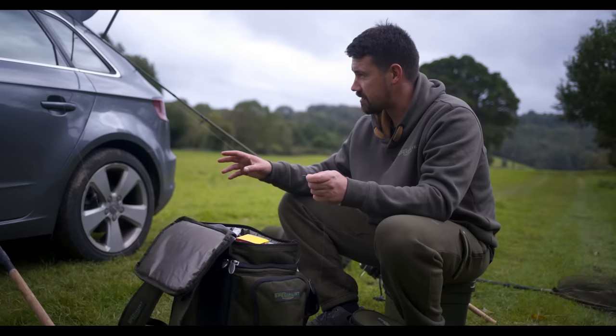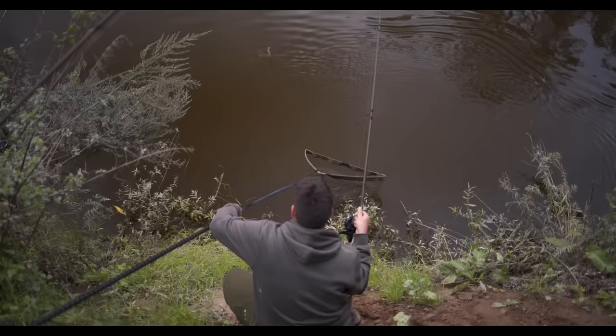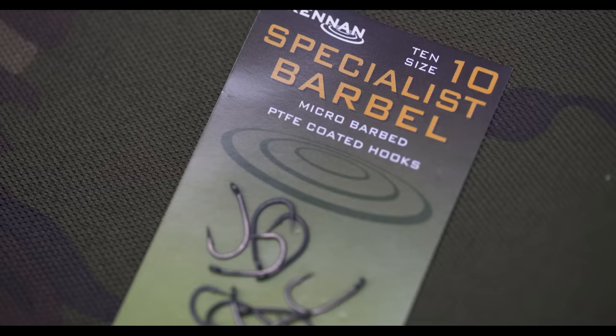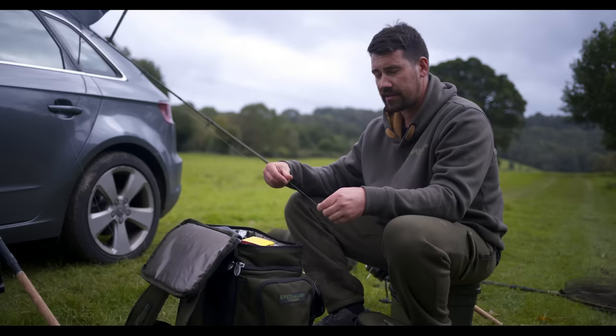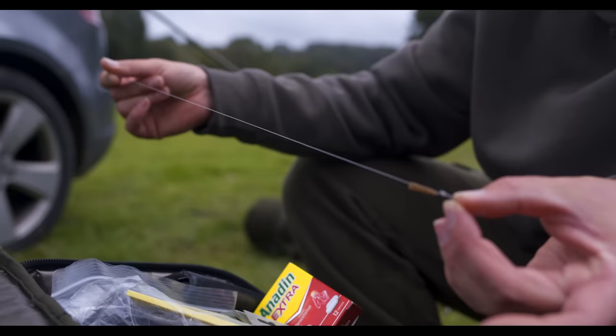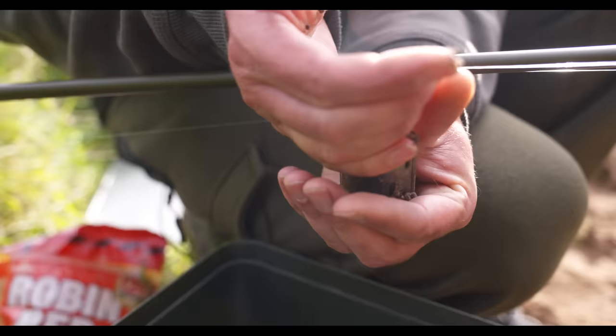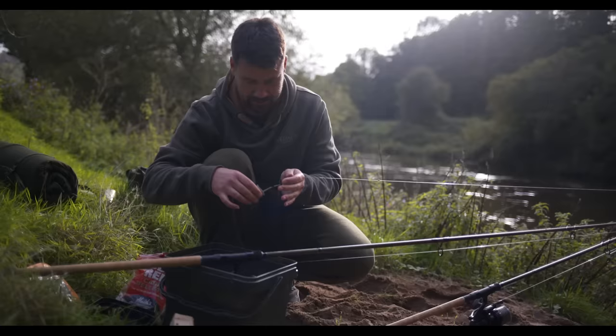Just an update on rig maintenance — you've got to keep on top of them. When fish are picking up baits past rocks, you'll get little nicks in the line, and you want to make sure the hook link is as perfect as can be to give you the best chance of landing something bigger. Little abrasion nicks on the fluorocarbon — it can only take a decent barbel to go past something sharp on the bottom and that's enough to break the hook link at the weak point. Game over. Always make sure you're on top of the links.